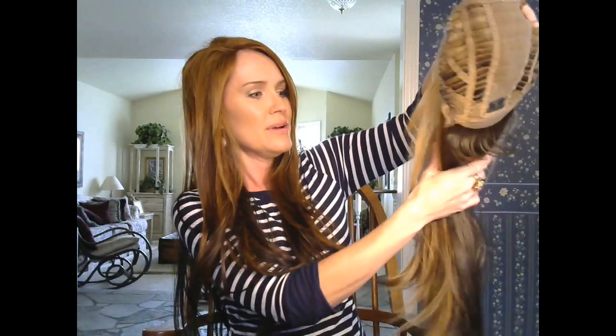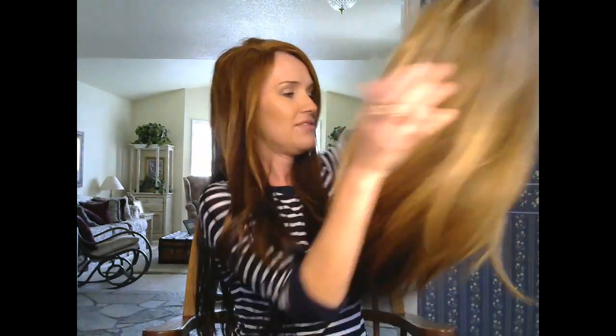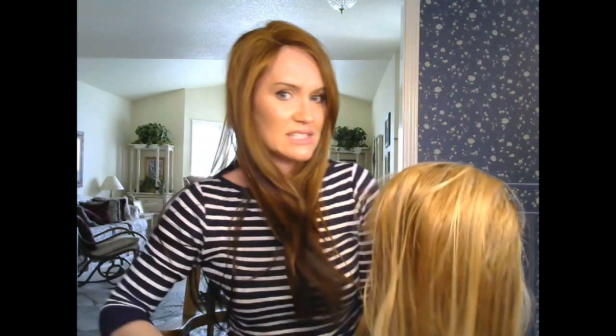Another cool thing about this wig are the baby hairs — those little flippy pieces right here. That is made so that you can put your hair up and have those little baby hairs exposed, so it's not showing the back of the wig when your hair is up. Really, this wig is intended to do updos. I love this wig, and I think you will too.